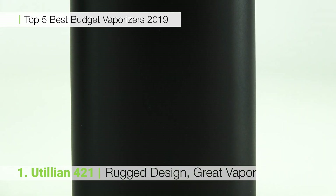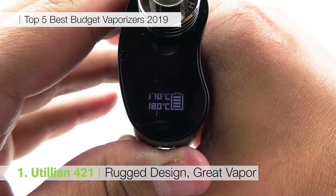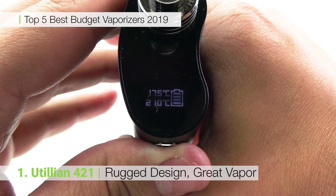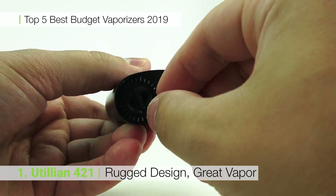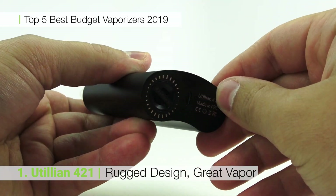The Utilion 421 follows up on the back of the popular Utilion 420, making this budget vaporizer even more well-rounded than its predecessor. The 421 features six temperature settings and airflow control to give you maximum customization over your session for a minimal price tag. The unit also features a digital display and glass mouthpiece, features that are hard to come by in similar priced vaporizers.